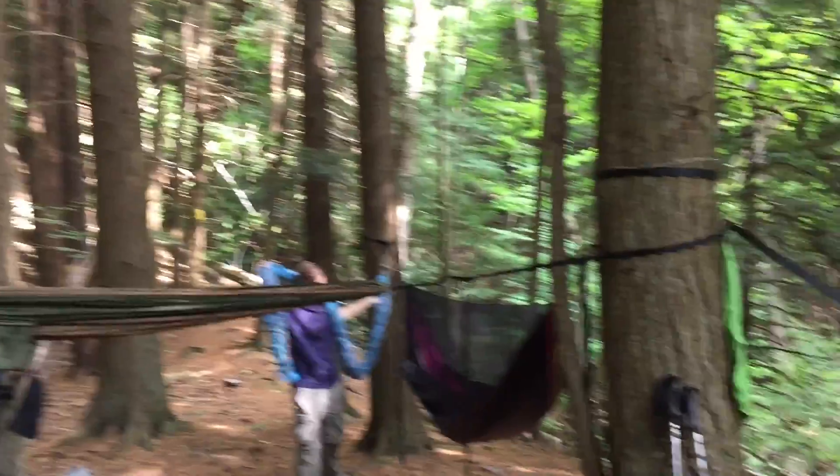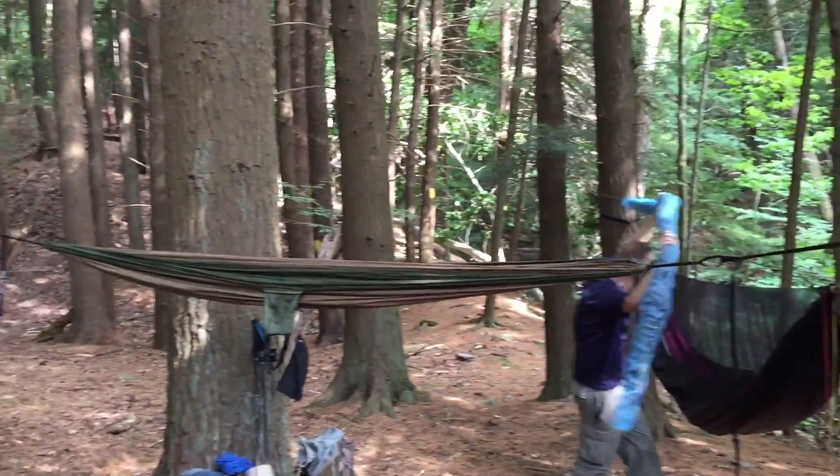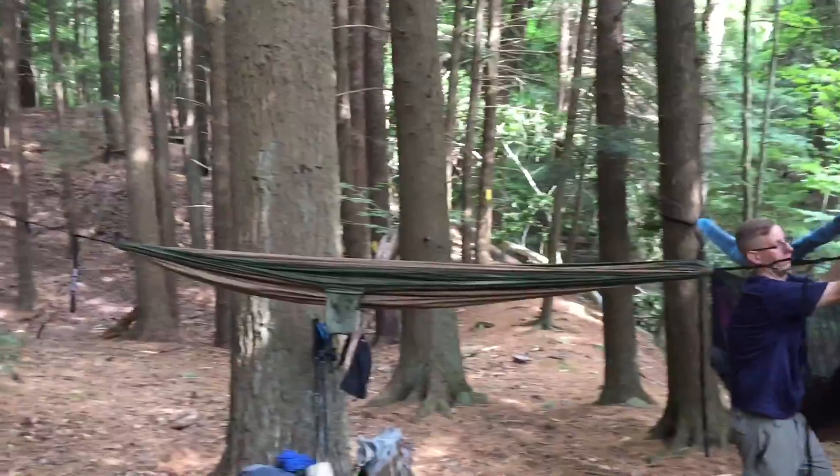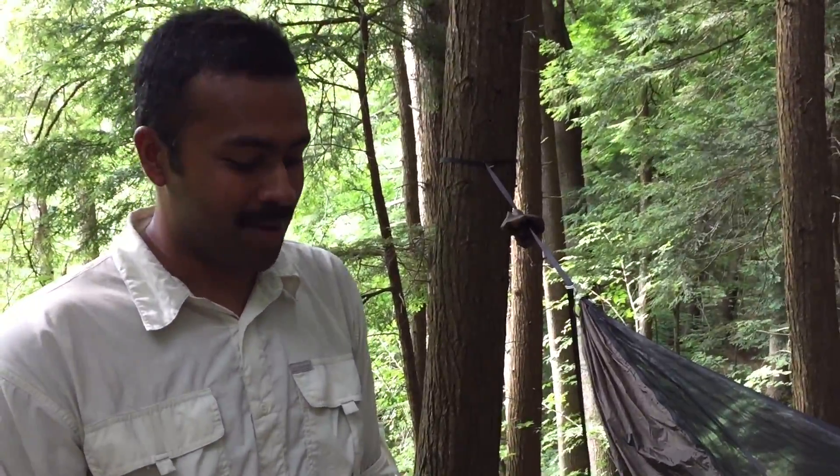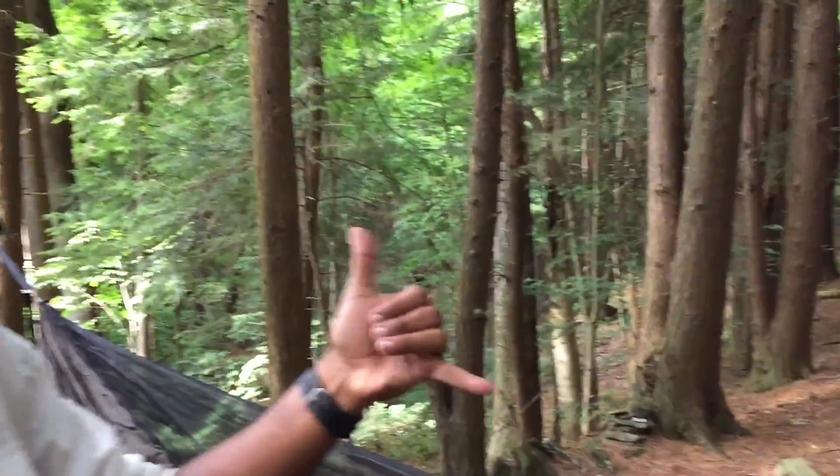This is what happens when you have an inappropriate hang angle — it makes the hammock a lot more tipsy, and it's hard to get into. You do not have to make the hammock lay as flat as possible. An awesome hang angle for comfort is 30 degrees.